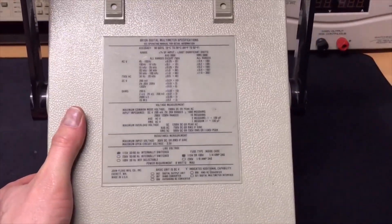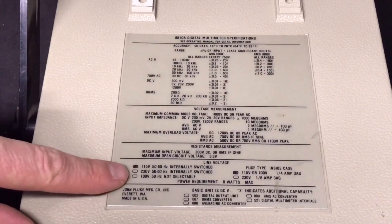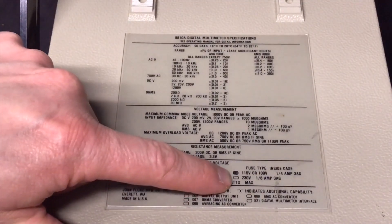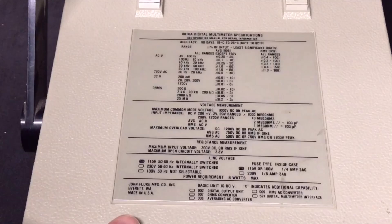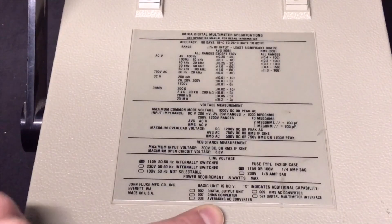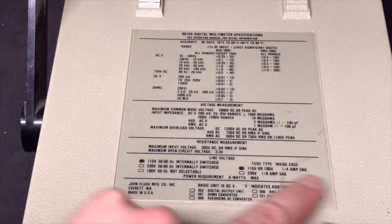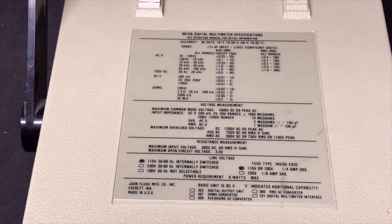Let me zoom in a bit to check the options. It is internally switched for 110, which seems weird to me because this is actually the European version — and it also says 110 on the label. So before I switch it on I still want to have a look inside. There is no digital output, no ohms converter, no averaging AC converter, no RMS AC converter, no digital multimeter interface — none of the extra options. So it only has DC volts.